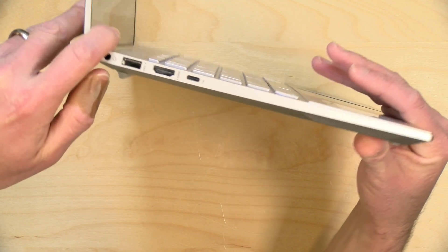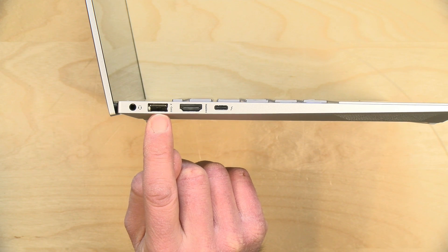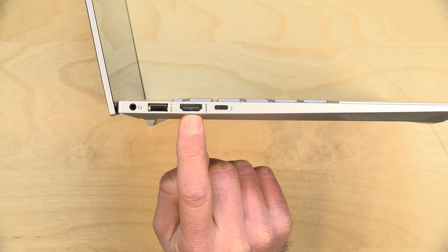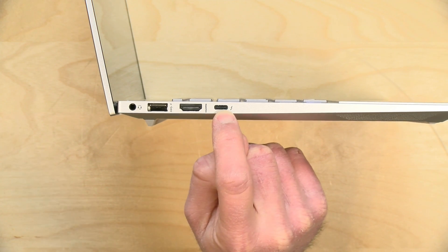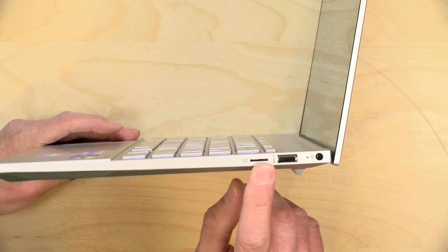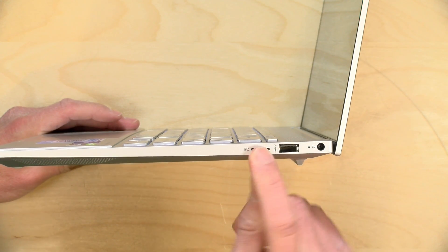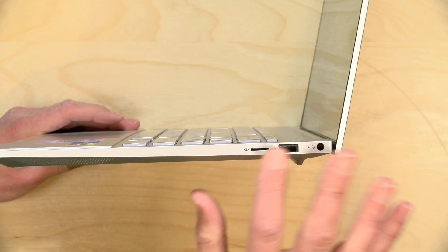There's a good amount of ports on this one. On one side you have a headphone/microphone jack, a USB 3 port, a full-size HDMI output supporting 4K at 60Hz, and a Thunderbolt 4 port compatible with USB-C — through which you can run two displays, plus a third via HDMI, for a total of three external displays. On the other side there's a micro SD card slot where the card sits almost flush but sticks up slightly, so keep that in mind.